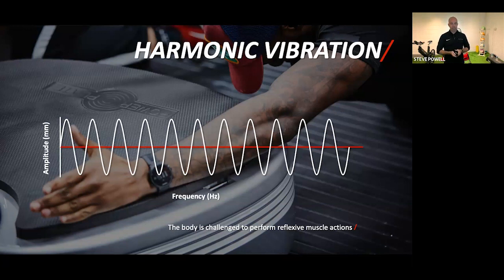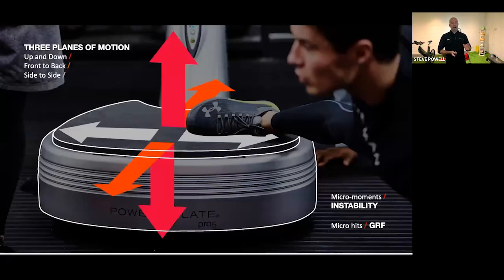What makes PowerPlate very unique is not just that it's harmonic, but also the directions in which it moves. Predominantly the vibration is vertical — around 80% of the vibration direction is vertical — but it also moves forward and back in the sagittal plane, and side to side in the frontal plane. So it's often described as triplanar or three-dimensional vibration, predominantly vertical but also moving in different directions.